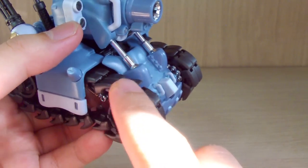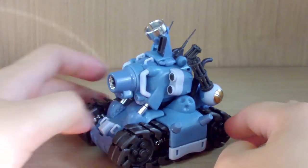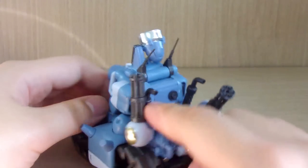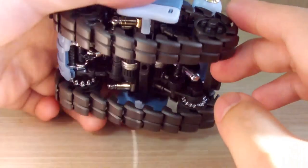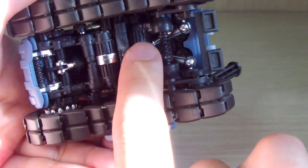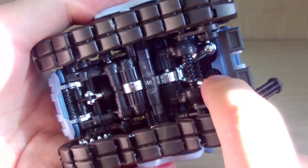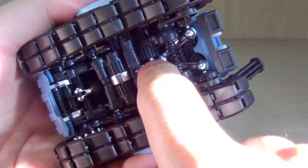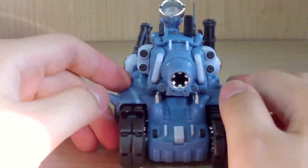Each track section is about 21 centimeters in length. Looking at the bottom, you can see all the mechanical detail — pistons and metal-colored parts. The build isn't too difficult, but there are fitting issues: some pieces don't feel fully connected and leave small gaps that won't close up properly.